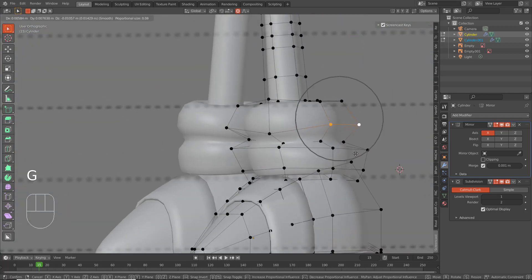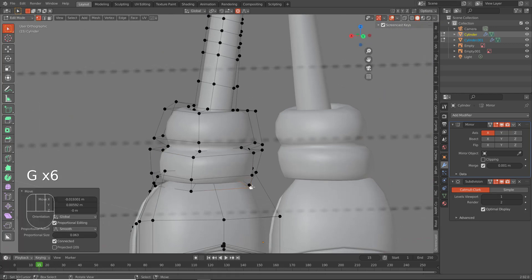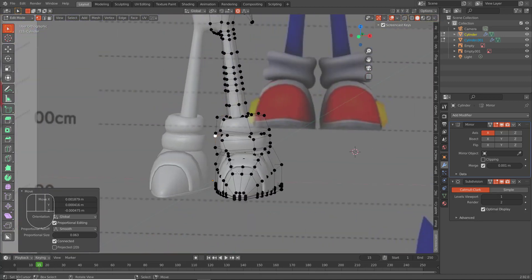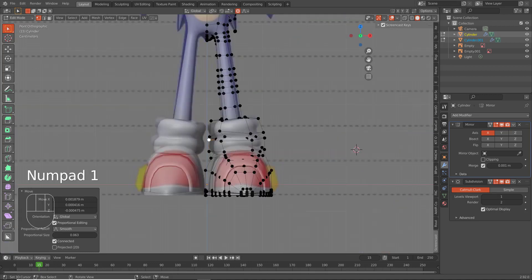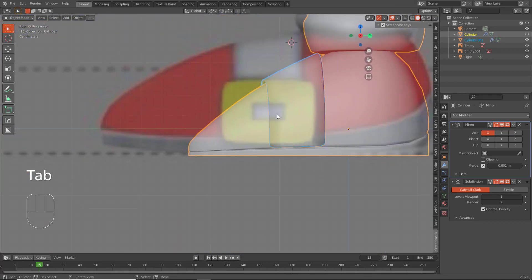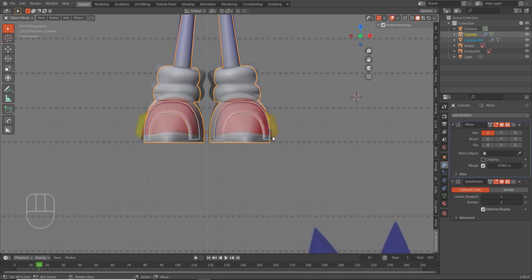Again, I want you all to know just how simple and fast this stuff is. Sonic has these two dingamabobbers on his shoes — I don't know what those are — but what we can do is tab into object mode and do a couple of things. We'll do Shift S, cursor to world origin, Shift A.